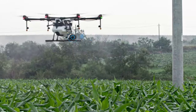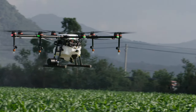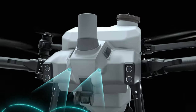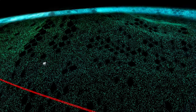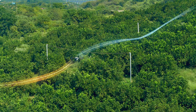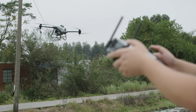Older DJI agricultural drones had radar sensors on the bottom, which allowed for omnidirectional obstacle avoidance. However, the drawback was that these sensors would often be covered or corroded by the droplets. With this in mind, the radar sensors are mounted on the nose of the T40. Binocular vision allows for automatic identification of obstacles in the front and calculates the best path to bypass them, horizontally or even over them. When there are suspended wires in the way, it can bypass them from above.